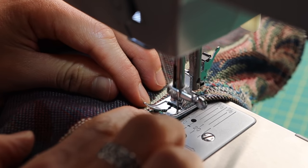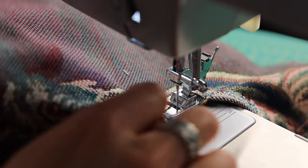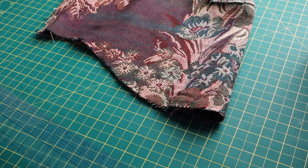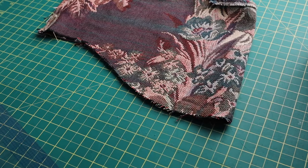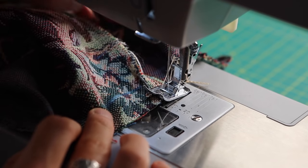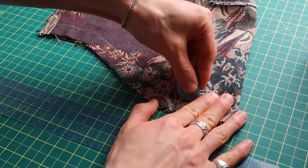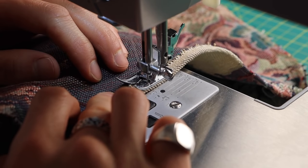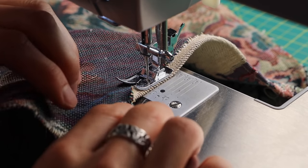Same reminders as before: back stitch at the beginning and end, go easy on the curves, pivot when the needle's down. The bottom hem follows the same steps: serge or zigzag stitch the edges, mark three-quarters of an inch, fold up, iron, snip if the curves are being an issue, and then stitch at a quarter-inch top stitch.